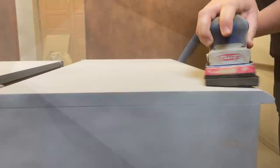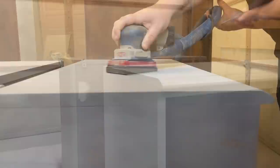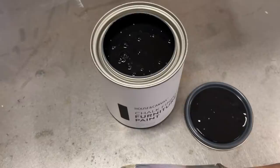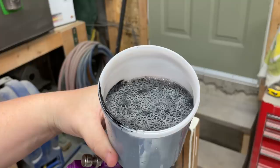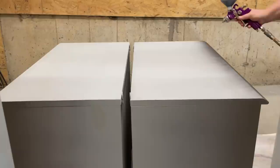I sprayed two quick coats of primer and came back a few hours later with some 400-grit sandpaper on my Surf Prep just to make sure everything was super smooth. For the paint, I chose House and Canvas chalk finish furniture paint in the color Shadow — it's their darkest, truest black and I love this paint. I'm spraying it with my gravity-fed HVLP pneumatic spray gun. House and Canvas is a pretty thick chalk-style paint so I added just about an ounce of water, gave my gun a good shake, and I was ready to spray.